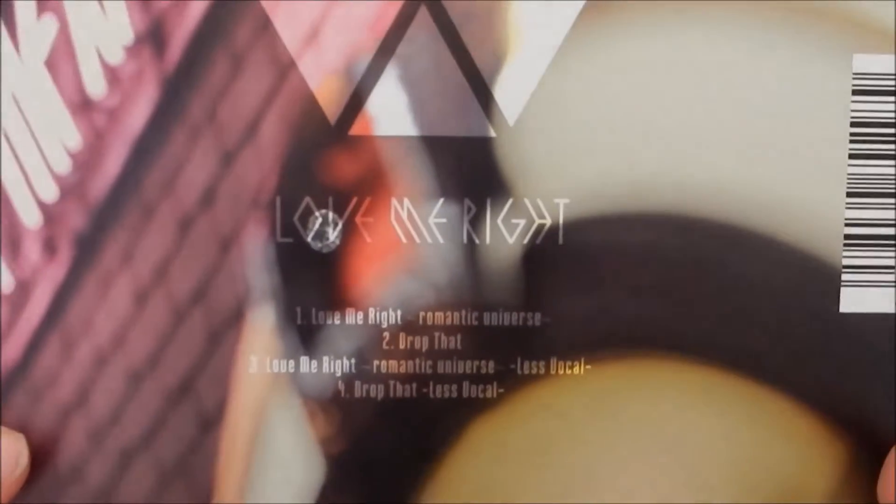That's pretty much it. This is what the front looks like, the spine, and then the back. So yeah, that's my haul! I'm so happy. I hope you guys enjoyed this video — if you liked it, give a thumbs up, subscribe, and yeah, until then, bye!